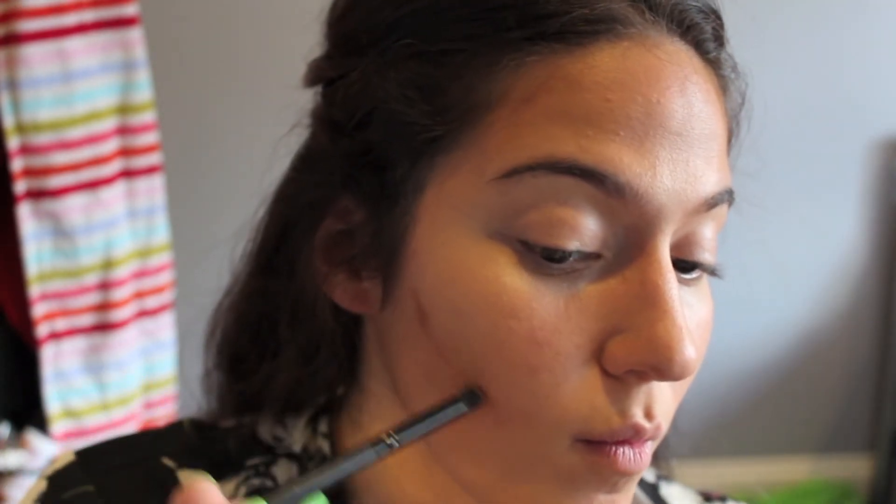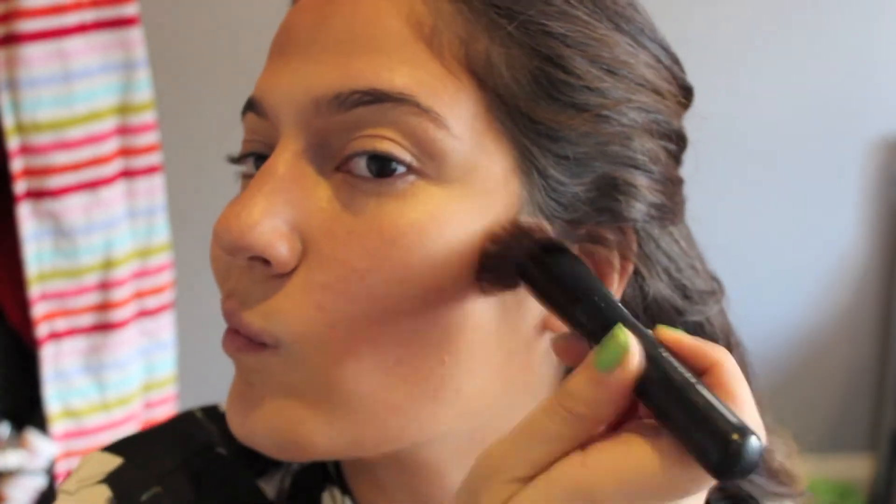If you want to add a more harsh contour and really define your cheekbones, take a smaller brush — I'm using this e.l.f. contour brush — and rub it in to make a really sharp line. Then buff it in, going around in a circular motion. You can also do this around your temples and on your jawline.